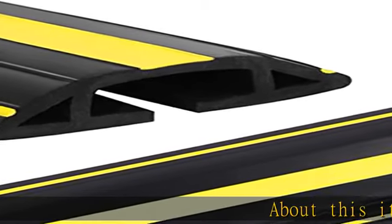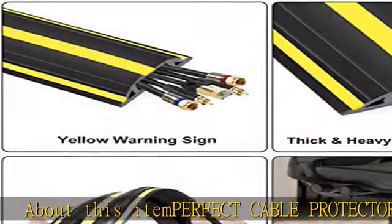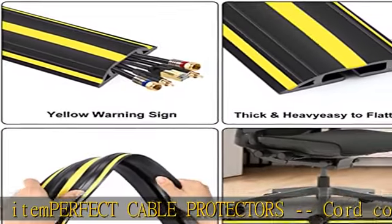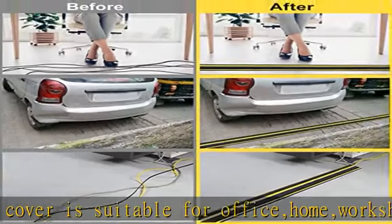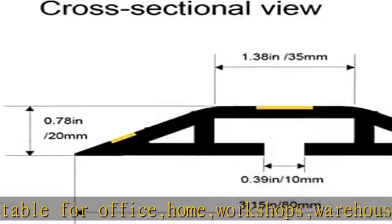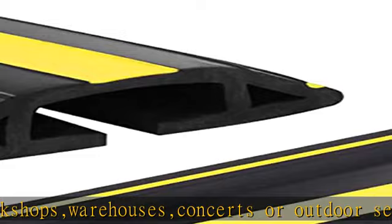This cable protector cord cover is suitable for office, home, workshops, warehouses, concerts, or outdoor settings. It gives a much cleaner and professional look to your workplace. It has plenty of room for cables inside the internal channel, with no issues routing five data cables.